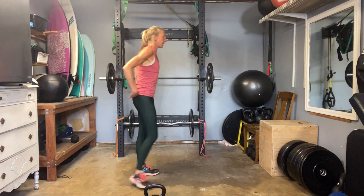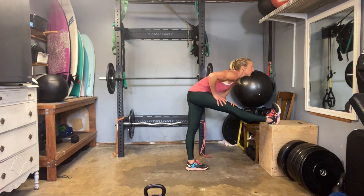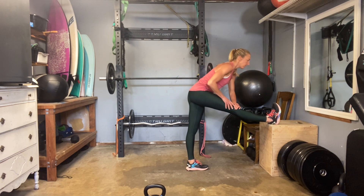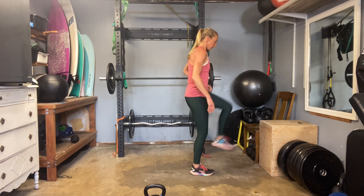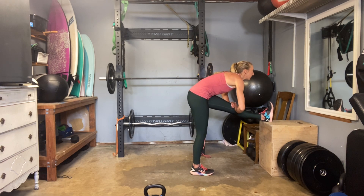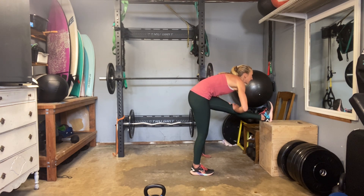Let's use that box — one leg up, square the hips, lean over. Exhale forward, inhale up. Exhale forward, inhale up. Other side, square off the hips, exhale forward, inhale up. We have one set to go — our money-making third round. Back to our squats.